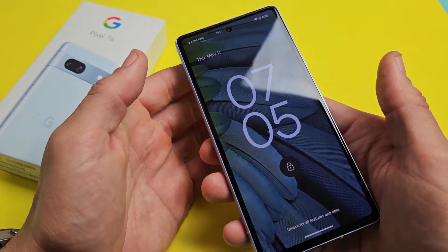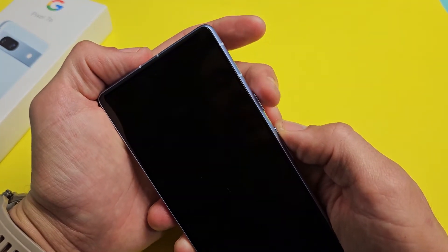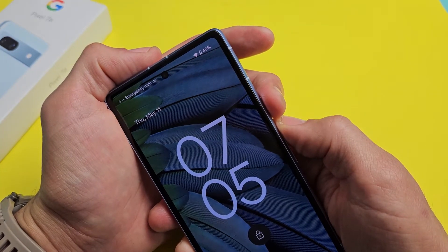The only thing you have to do is force the phone to restart. It's very simple. What you want to do is press and hold the power button and the volume up — press and hold both buttons for about 15 to 20 seconds.